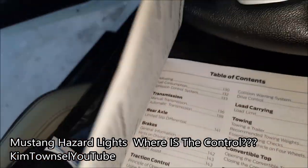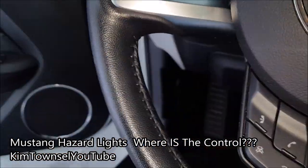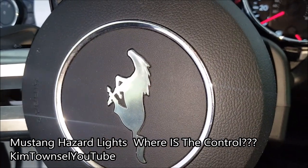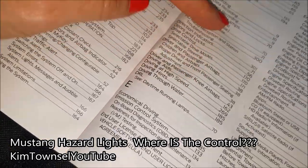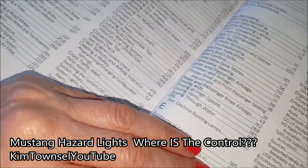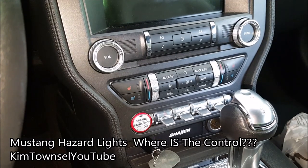It doesn't say — I think they're stuck. Emergency flasher, it doesn't say anywhere. I can't find it anywhere. So I pull off the road and just call the Ford helpline, because I'm not even sure I'm going to be able to google the information.